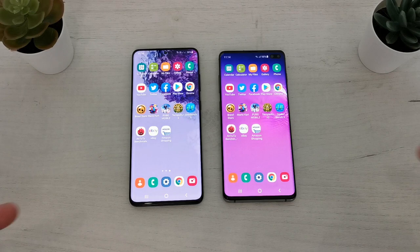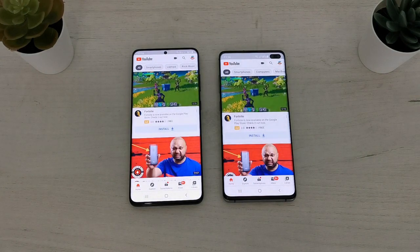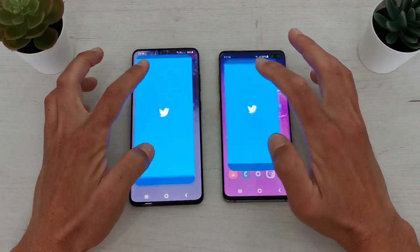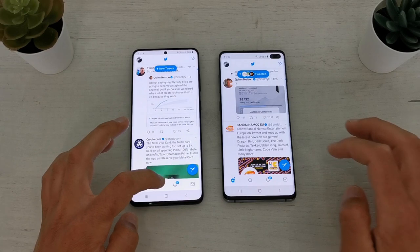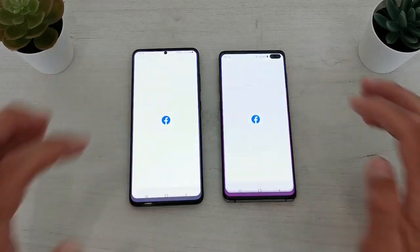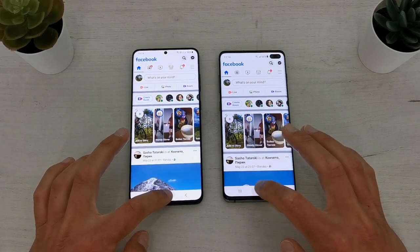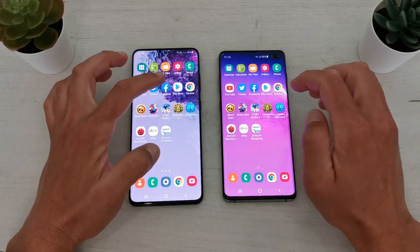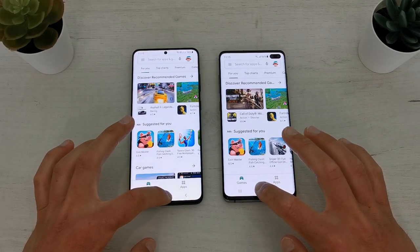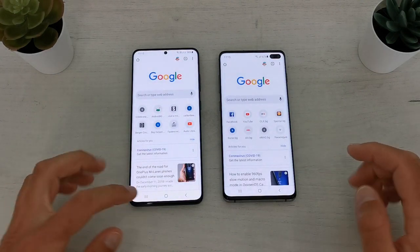Let's check some social media applications. YouTube: maybe S20 Plus is a little bit faster. Twitter: S20 Plus is a little bit faster, definitely faster. Facebook: S20 Plus is a little bit faster, definitely faster.